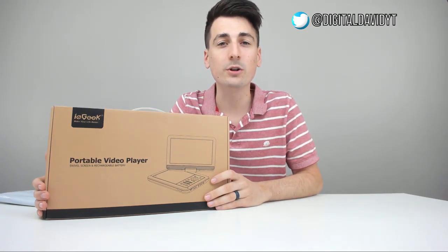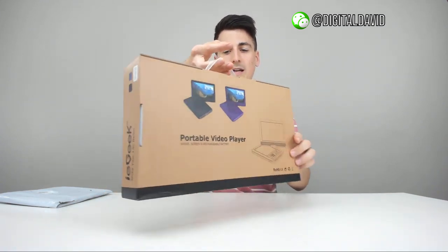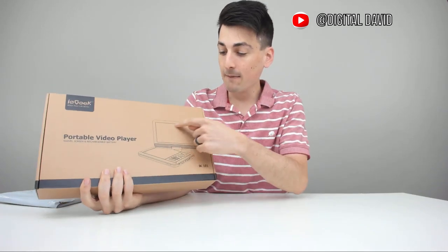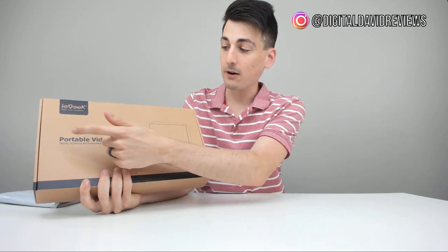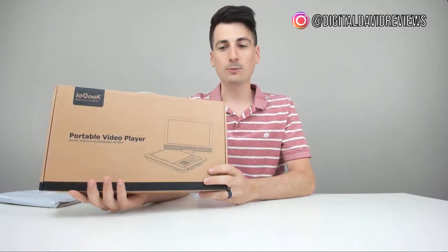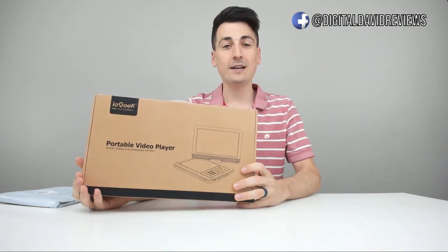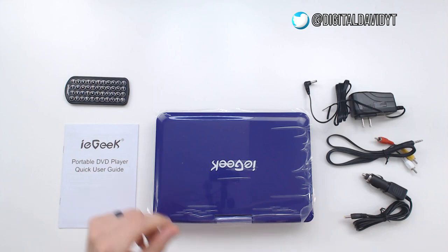Here's how it comes packaged — straight from Amazon in a really nice retail box showing you on the front side what the product looks like and what its function is: portable video player, swivel screen, and rechargeable battery. On the back we have two different color options you can see there.